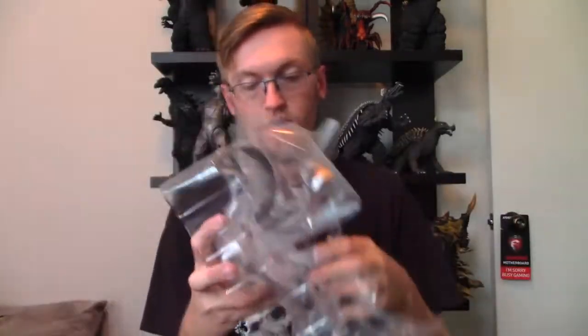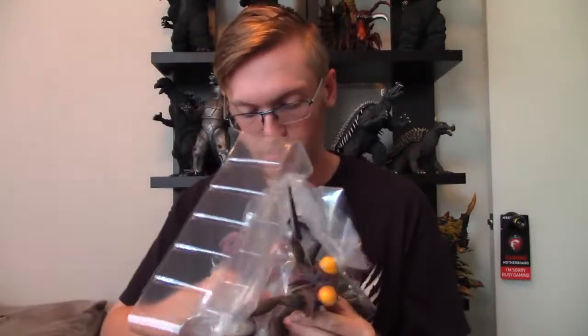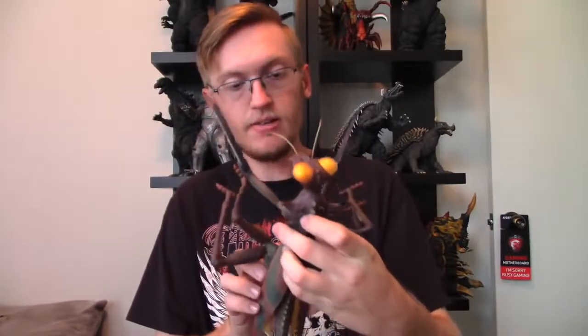That was actually easy to get out of the packaging. Here he is coming out. I need to get one more tie wrap, and he should come with a stand — there's the stand. I guess this guy really can't stand on his own, so he has a little stand so he doesn't fall over. But hey, he looks pretty nice. Definitely X Plus looking, that's for sure.